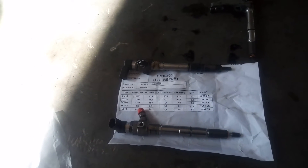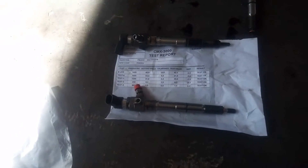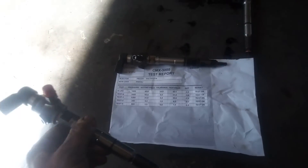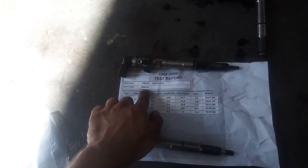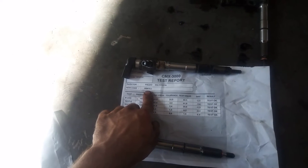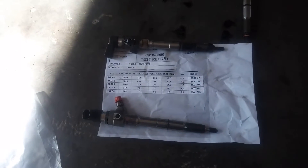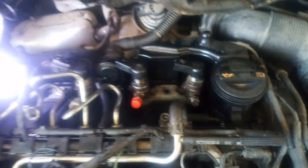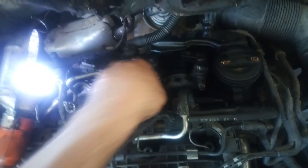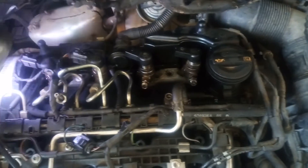Here is the replacement fuel injector — it has been tested on the machine and we have the data sheet for it. We also have a new code that we have to program into the ECU when we install it. I'm now installing it into its seat, installing the bolt, connecting the return fuel lines, and connecting the metal pipe lines.